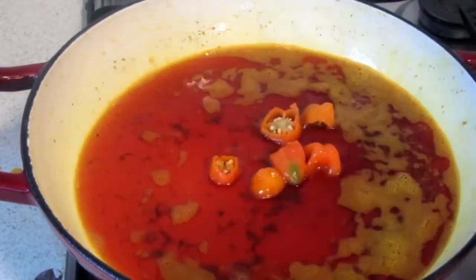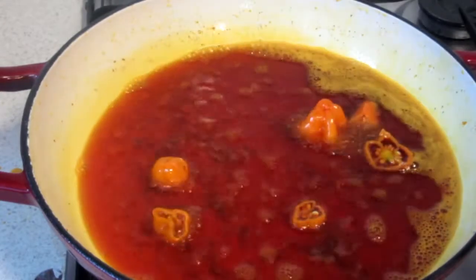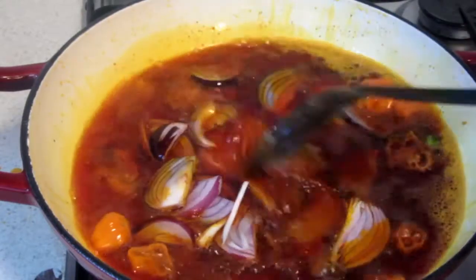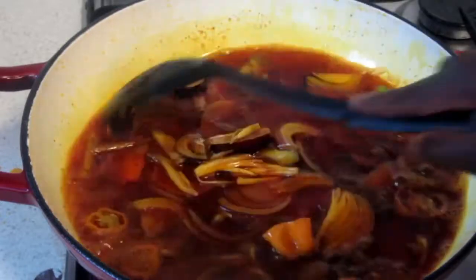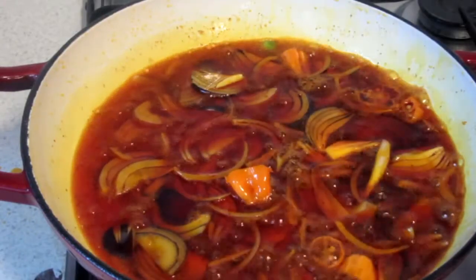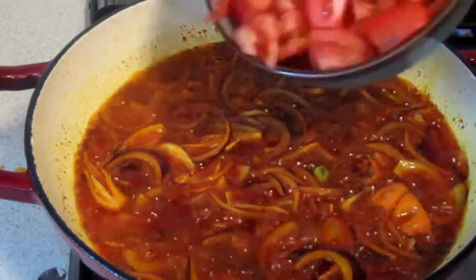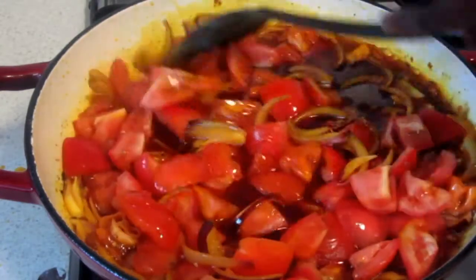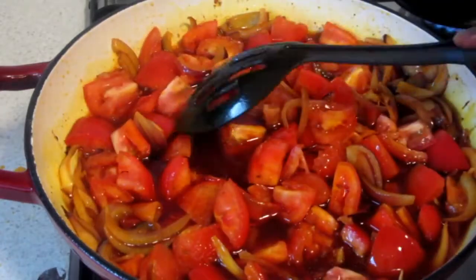Now that we are done with our meat, we're going to add in our pepper and also the onions, and allow it to fry until the onions are translucent. Once the onions are done, we're going to add our tomatoes, cover it and allow it to cook for some time before we add the mushrooms and also the egusi.